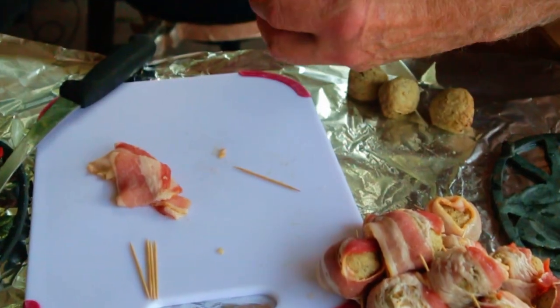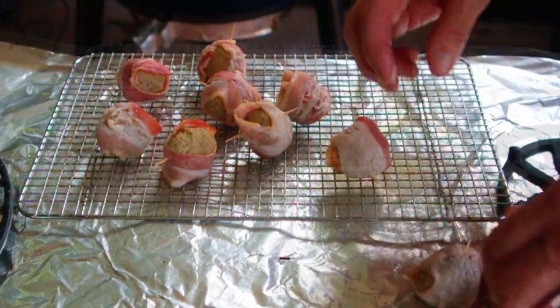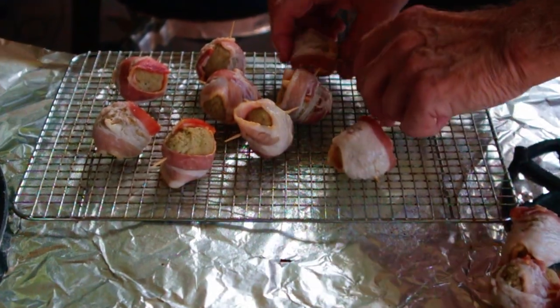Cut the bacon slices in half. Wrap each meatball with a bacon half slice and secure with a toothpick.